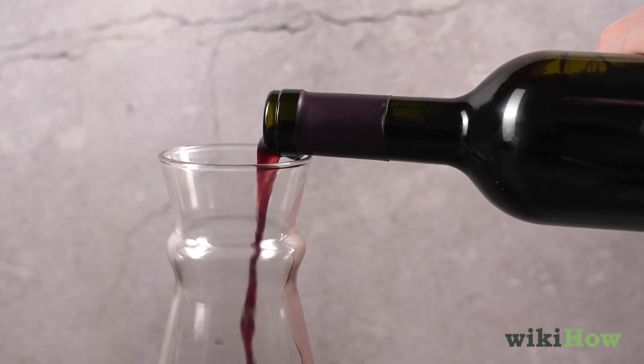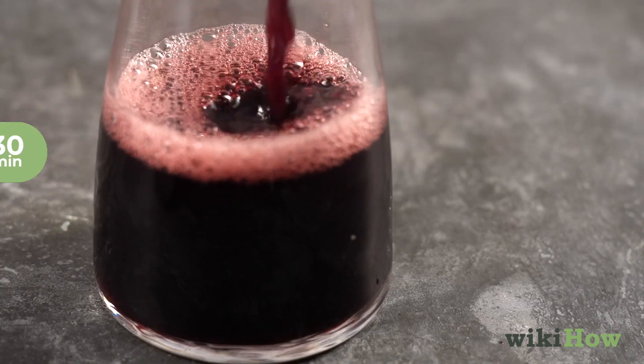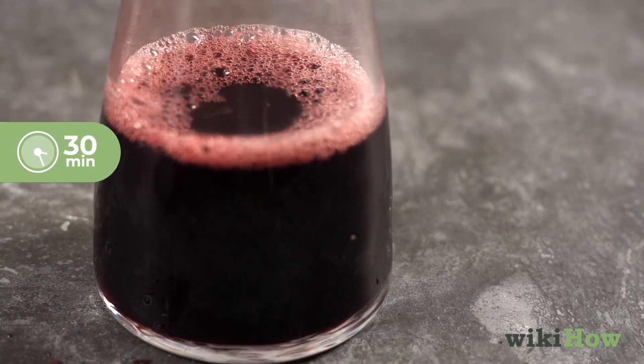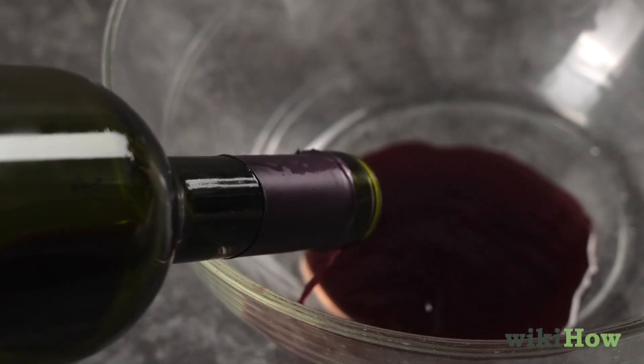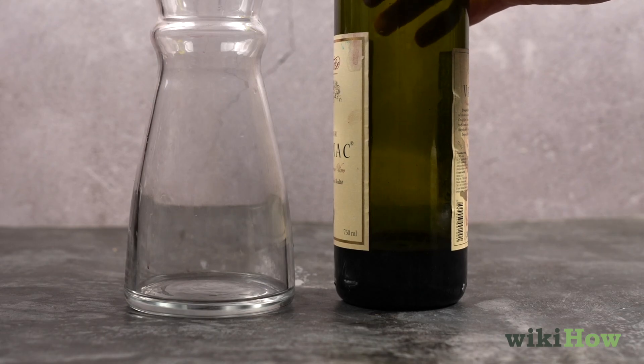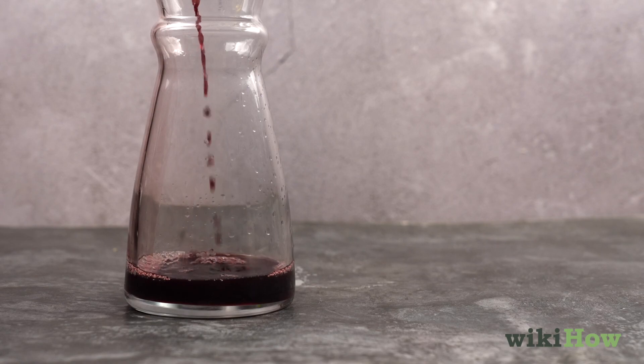The ideal decanting time varies depending on personal preference and the type of wine, with most wines benefiting from about 30 minutes of decanting. The remaining bit of wine left in the bottle should be discarded unless it can be salvaged by letting the sediment settle again before pouring the rest into the decanter.